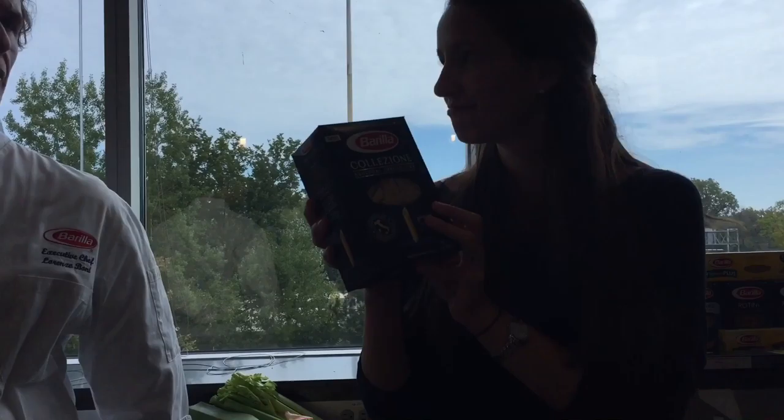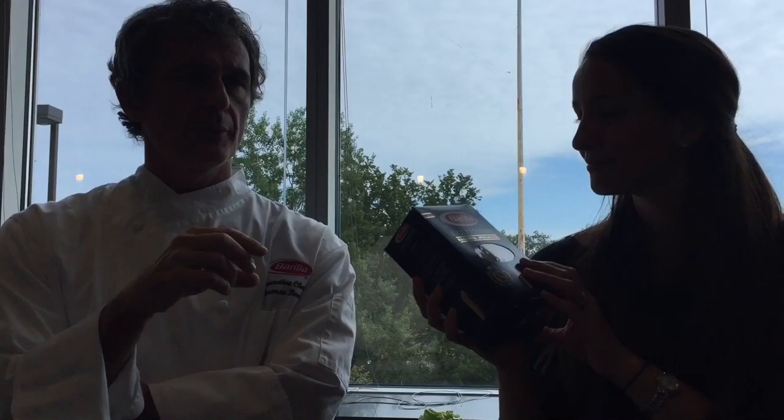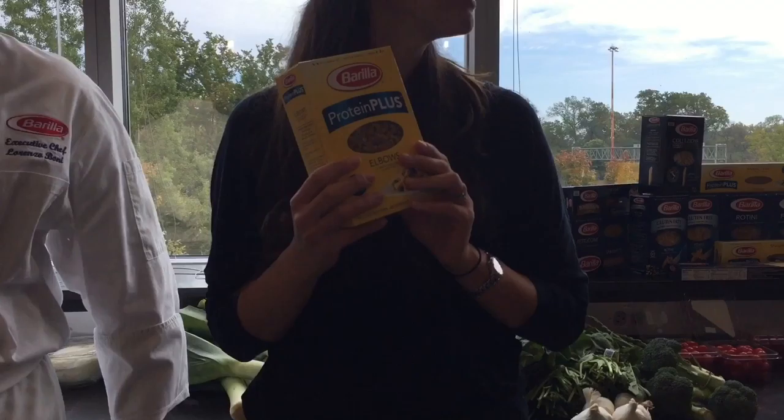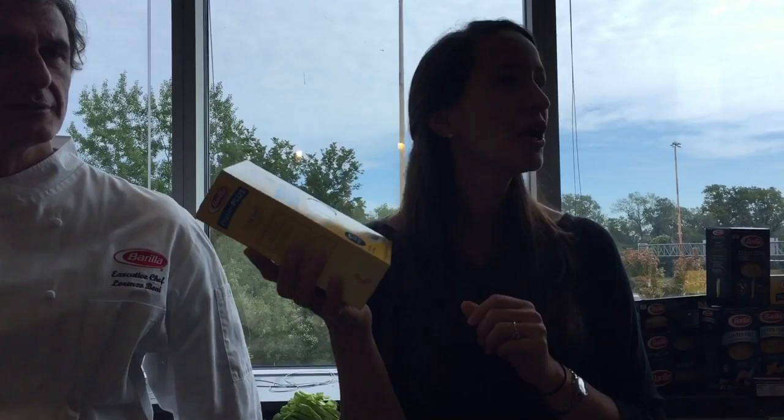Then we have Collezione, which Lorenzo already talked about being the bronze dye pasta. It pairs really well with pretty much anything, but each cut is different. The general rule is that a long cut pairs better with a smoother, olive oil-based sauce, while short tube pasta tends to go better with chunky sauce, like vegetables or seafood.